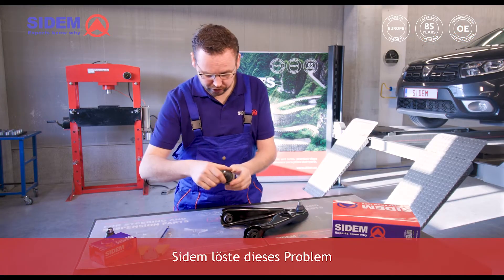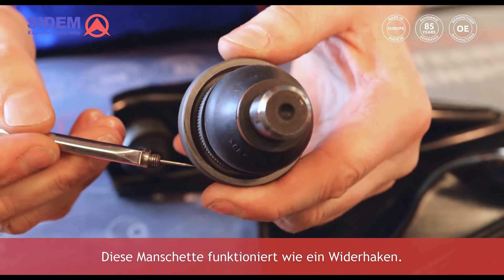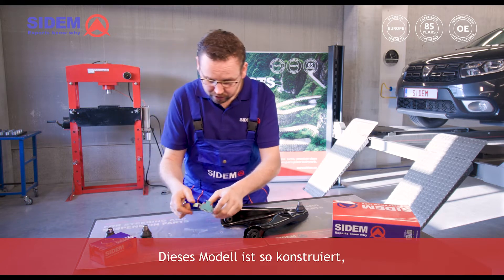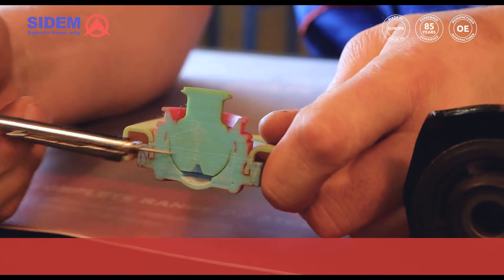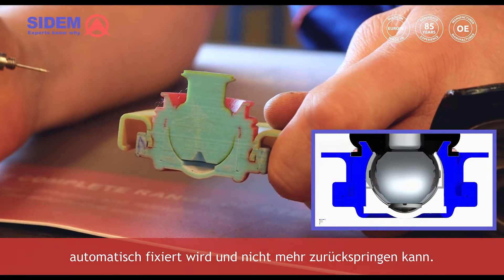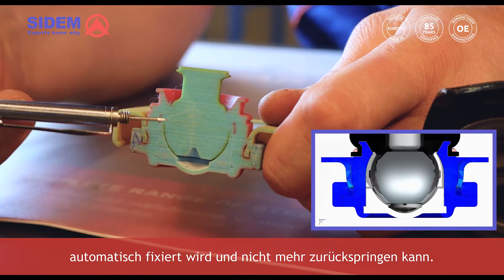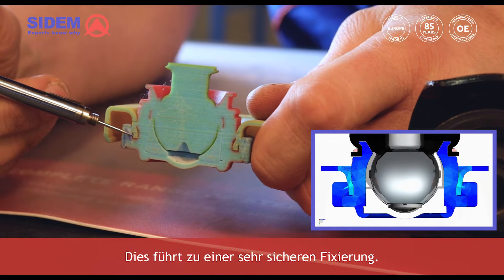CEDEM solves this problem with a re-engineered ball joint that has a special collar. The collar acts as a barb. On this model you can see that when it is pressed into the track control arm, the ball joint automatically fixates itself and cannot return. This results in a very secure fixation.